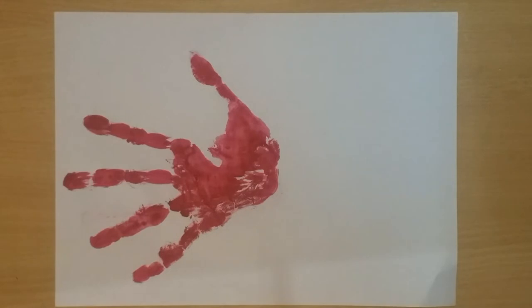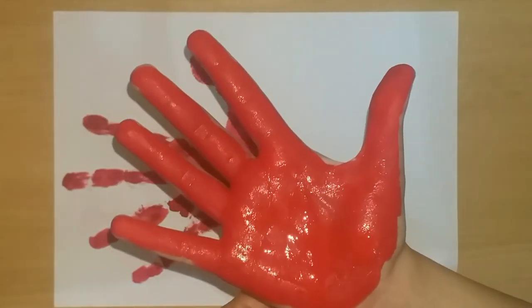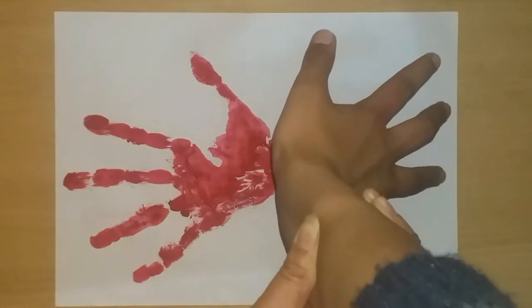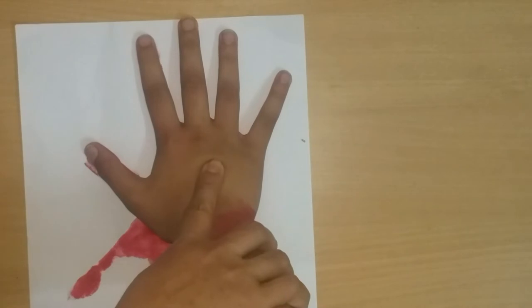And we will take the second hand print in the opposite direction. Look, we have taken the child's second hand print.